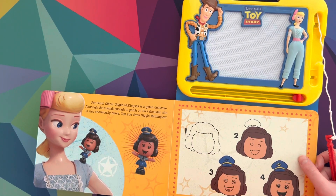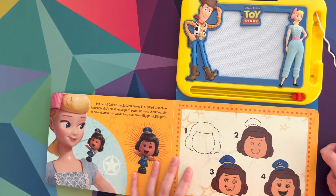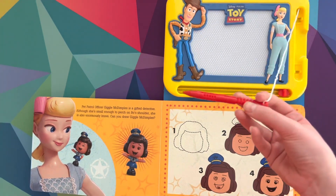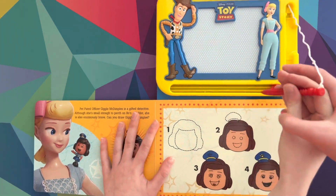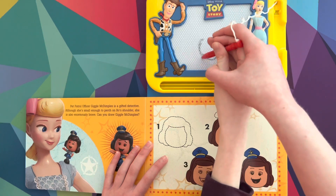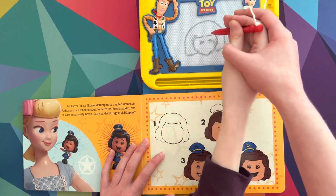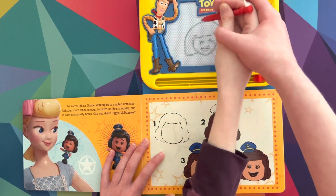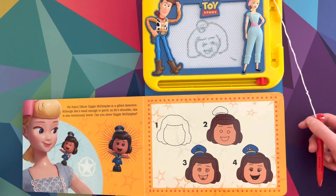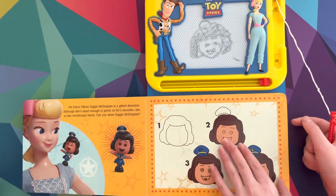Pet Patrol Officer Giggle McDimples is a gifted detective. Although she's small enough to perch on Bo's shoulder, she is also enormously brave. Can you draw Giggle McDimples? Okay, let's do this, Sydney. Let's do this shape thing — Sydney, you're getting distracted. Then let's do the hair. Next, let's do the eyes, eyebrows, happy face, the hat. Well, there is Giggle McDimples. Maybe we should color in the hair — there's only so much we can do with this pen. There is Giggle McDimples.